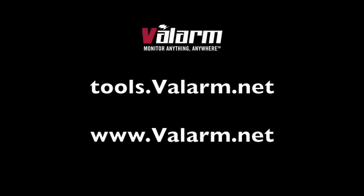Thanks for watching, and don't hesitate to contact us at info@valarm.net if you have any questions, comments, or suggestions for another video.